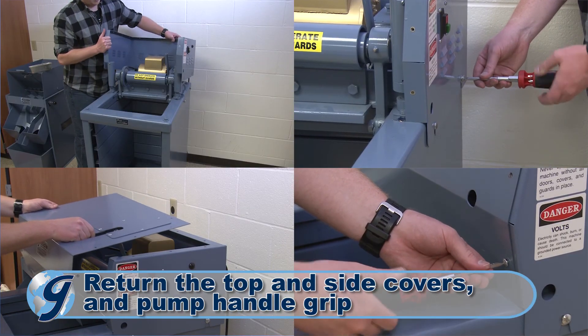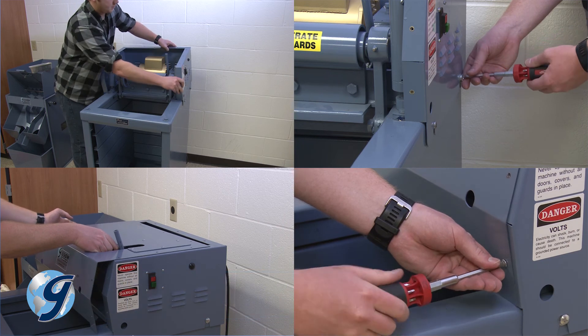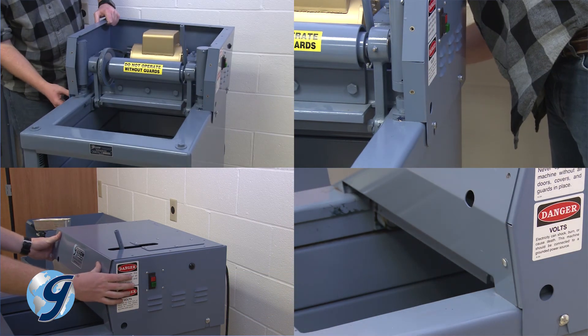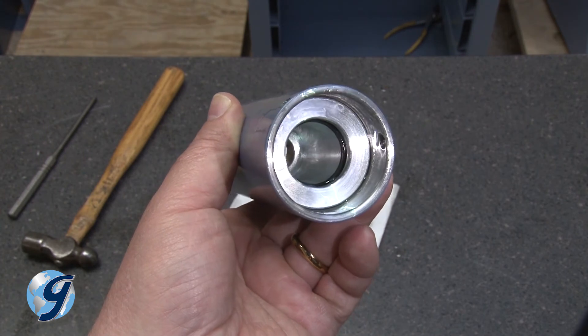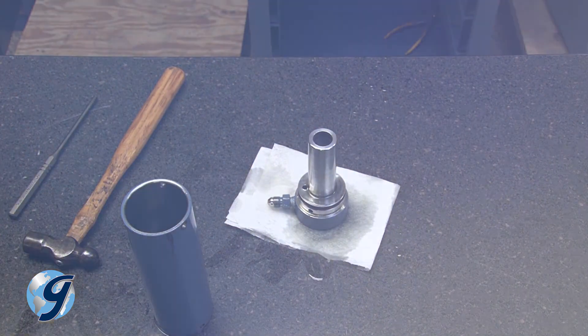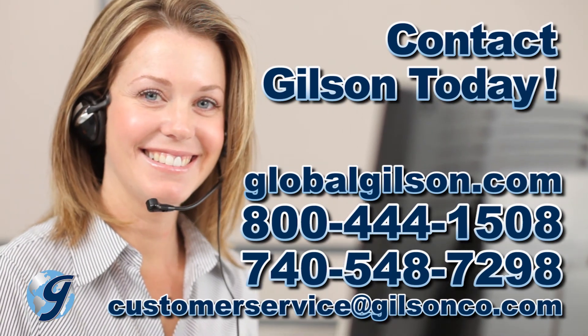Remove the pump handle grip and return the top and side covers, then re-install the pump handle grip. After fully re-assembling the unit with covers installed, run the unit empty for a few minutes. The testing screen should run freely and quietly. For any questions on the hydraulic system of your testing screen, or for any Gilson product, please contact your Gilson Technical Support Team.